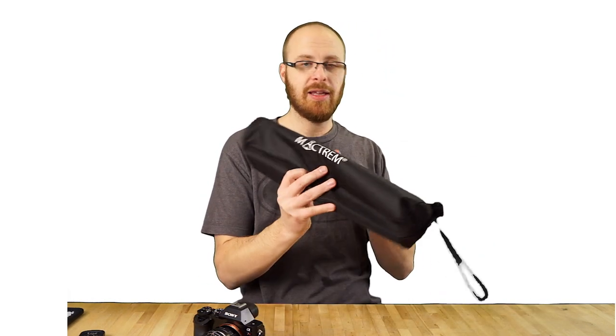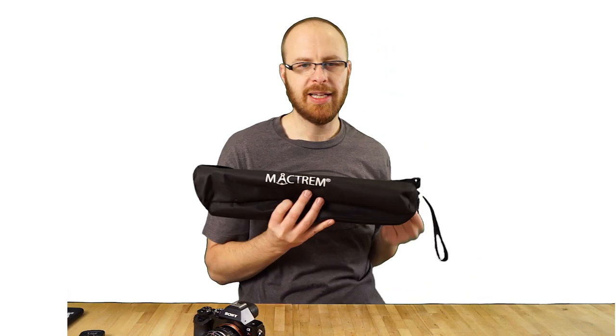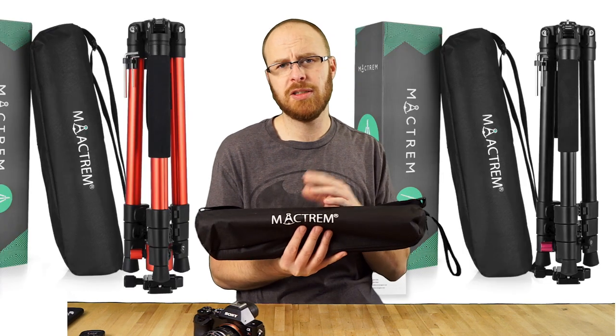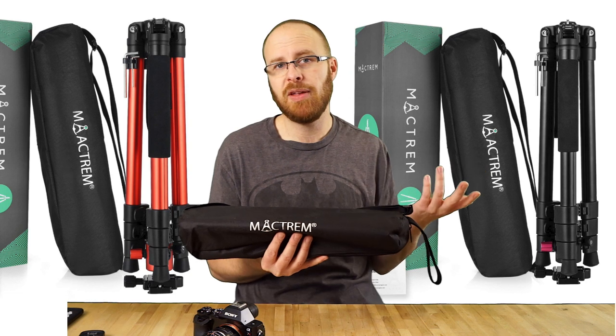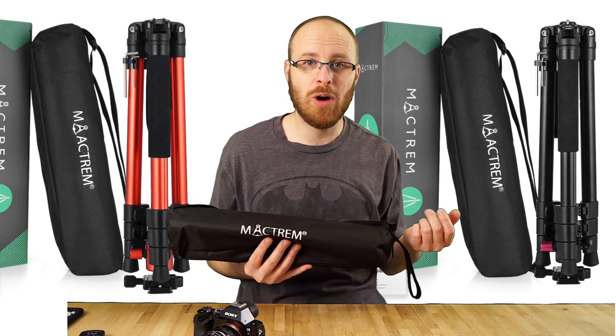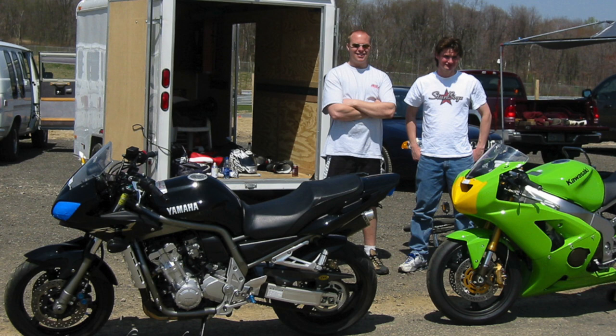For a budget tripod — if you only have $75 to spend on a tripod — I would highly recommend getting this right here. It's the CT-62. Now they do make it in other colors. This anodized blue color might not be for you, but I used to have a Yamaha FZ1 — a fantastic motorcycle.